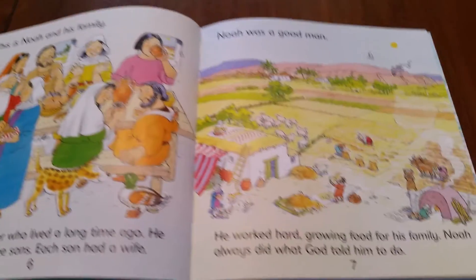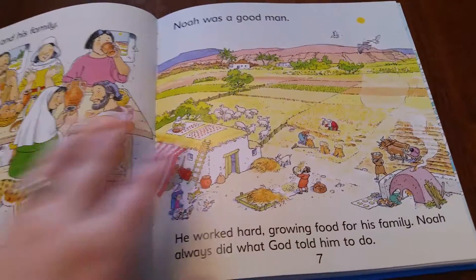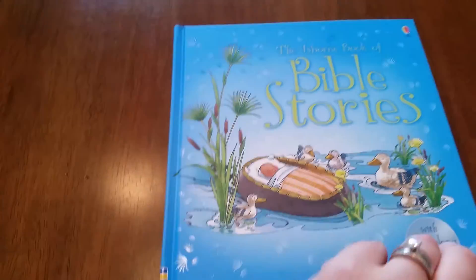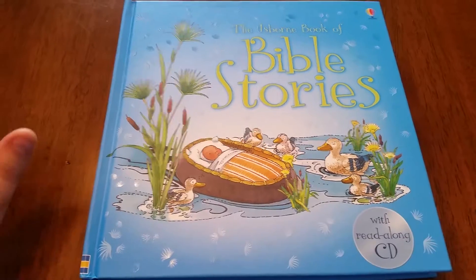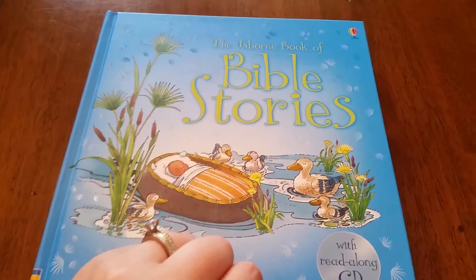I just want to give you an idea of those dual readers because they really are a great tool for your new reader. We have the Complete Book of Farmyard Tales, which is a great one, and a little book of chain stories as well.